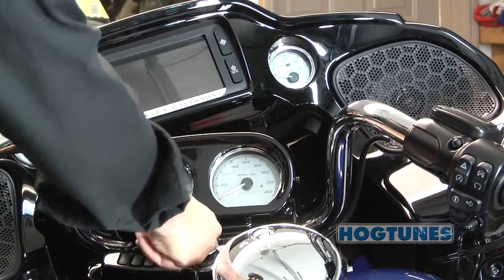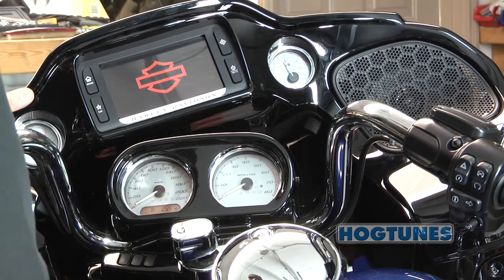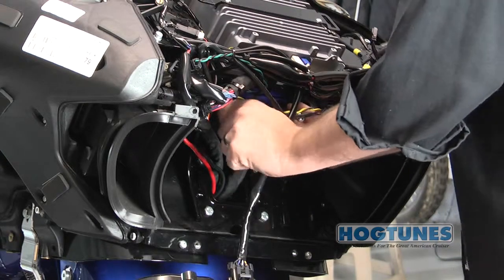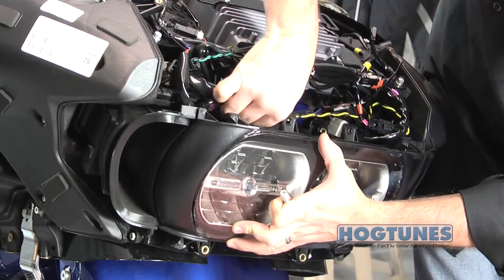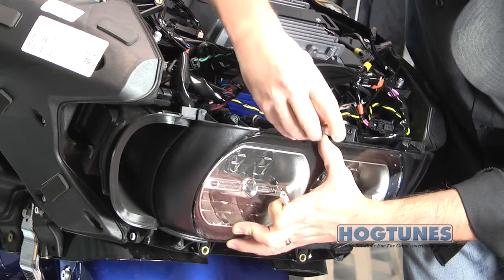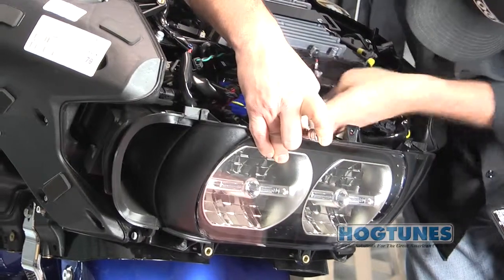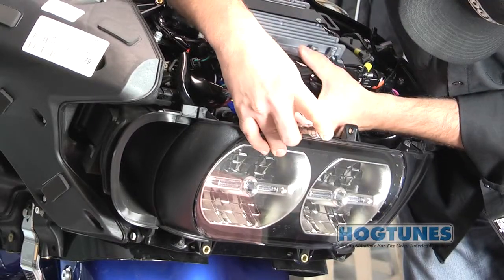Turn the stereo on and at low volume test to make sure the speakers are working. Now is a good time to clean up and secure the wires using the supplied zip ties. Remove the bolts temporarily holding the amplifier and plate in place and get the headlight assembly. The headlamp bolts will now be reinstalled so that the bolt goes through the headlight assembly first, then the amplifier's plate, then into the threaded plate on the bike. Once you have the headlight assembly and amplifier in place and are satisfied everything is secure, reinstall the bike seat and outer fairing and your new system is ready to enjoy.